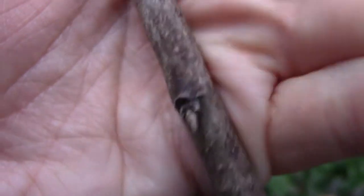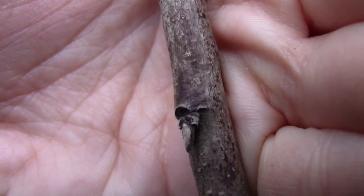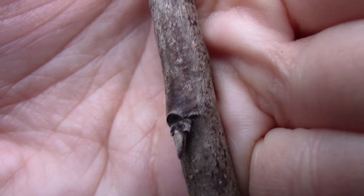You'll notice further along down the stem, the buds themselves are much smaller. It's the terminal buds towards the end of the branch that we're going to be looking at.